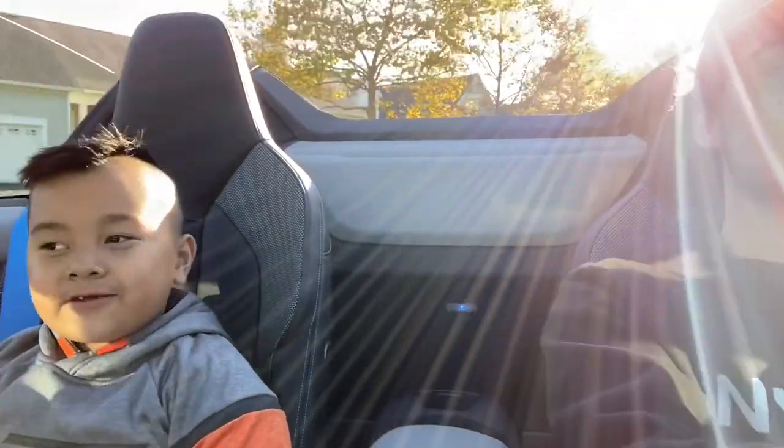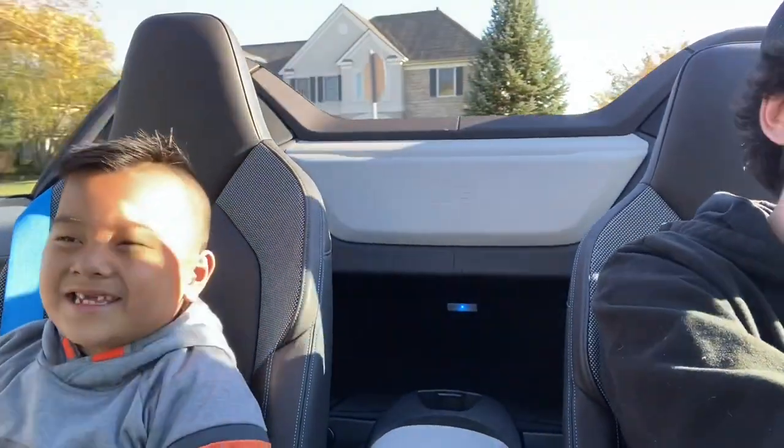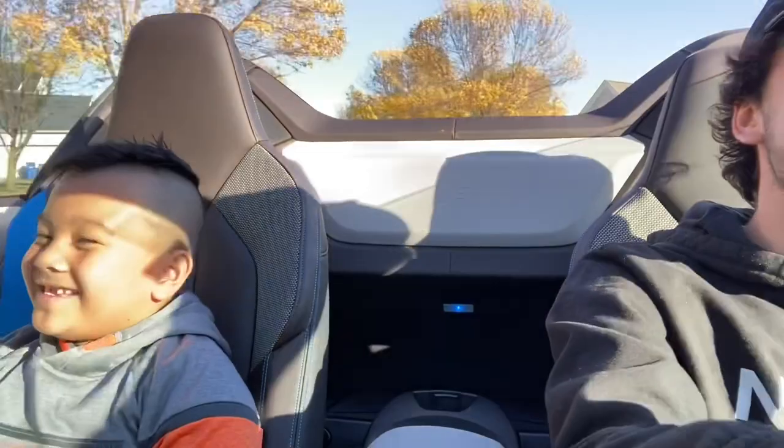Guys, the BMW i8 — it's actually a pretty fun car to drive. I would say it's a daily luxury driver. This thing is not even a luxury car. What's your definition of a luxury car? This thing is a sport, not a luxury. I would say this is a sport luxury. There's no such thing as sport luxury. Mercedes, I would say, is sport luxury with the AMG.